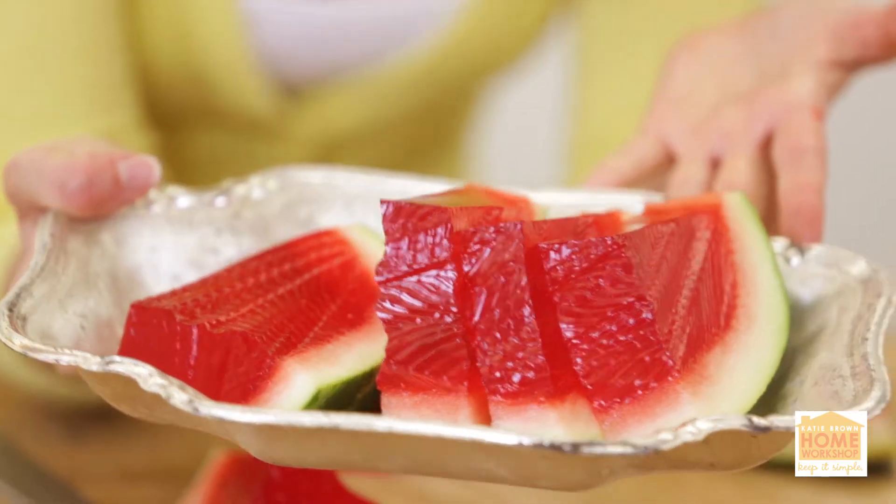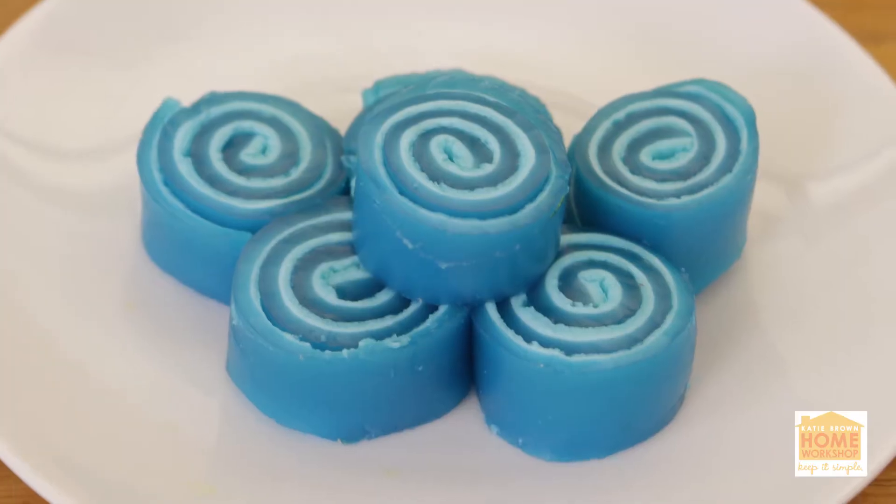You love Jell-O, but you're getting a little bored? We've got four fun ways to serve it up that are anything but ordinary.